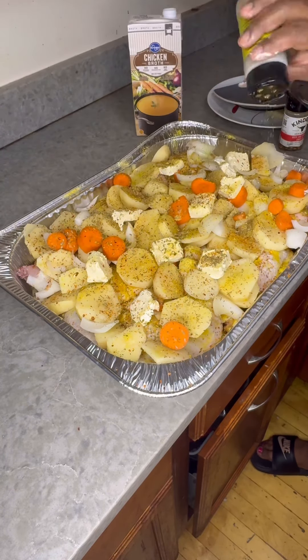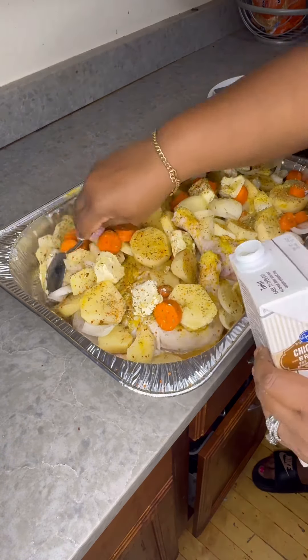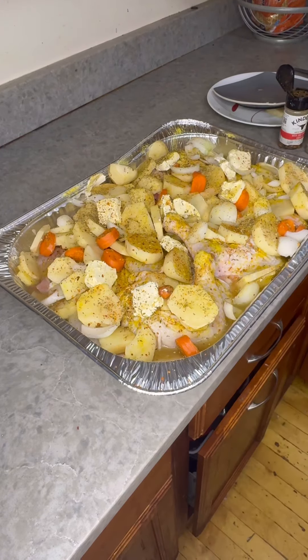I put the seasonings on there once more, then I put it in my oven and bake it at 350 for about three hours. Please like, comment, and subscribe to my channel — thanks!